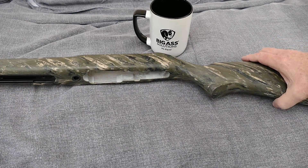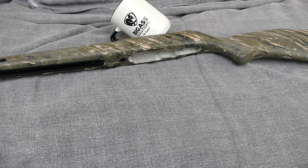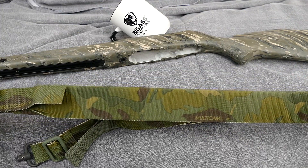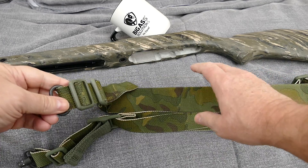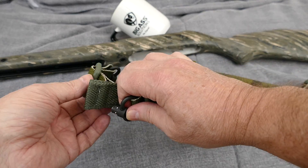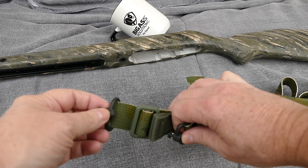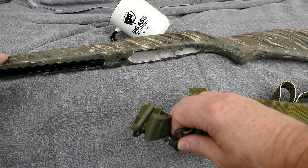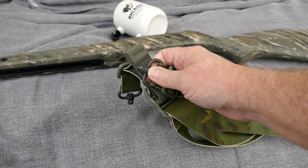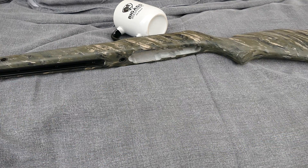I also purchased a Blue Force Gear sling for it — their multi-cam padded sling with quick releases, which works pretty well except there's not much limitation in the way these things swing. I'm not sure if that's from the quick releases or from the flush cups supplied by McMillan — maybe I need different cups.